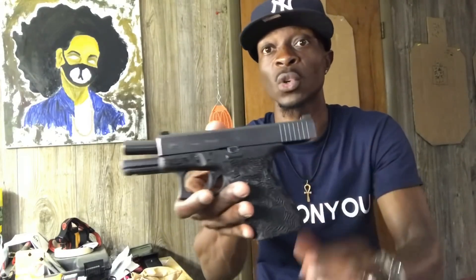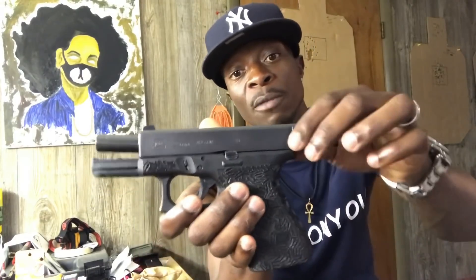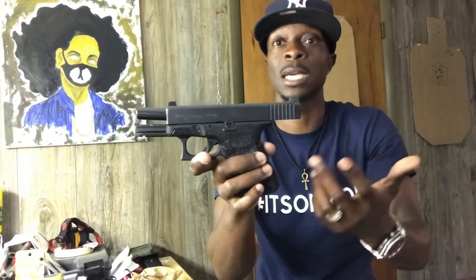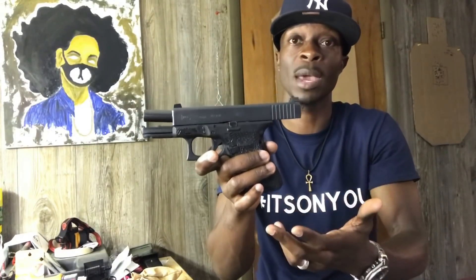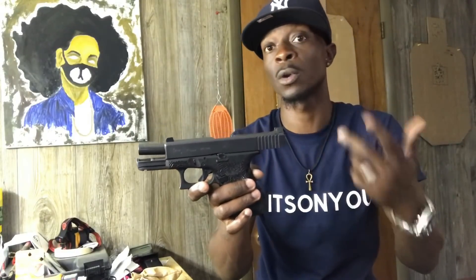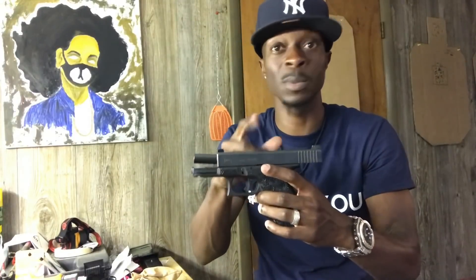Now this is a compact striker-fire — my Glock 23, my favorite gun to carry, my favorite caliber, which is .40 caliber. This one holds 13 plus one with the .40 caliber. If you go with the Glock 19, which is the exact same size, it's 15 plus one. So you have to pick what caliber you want. Two rounds is not that big of a difference — it's all about shot placement. And this Glock 23 represents the 19 too, just in a different caliber; you get more rounds with the 19.